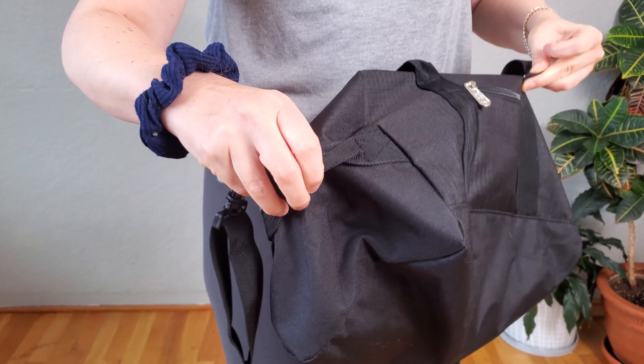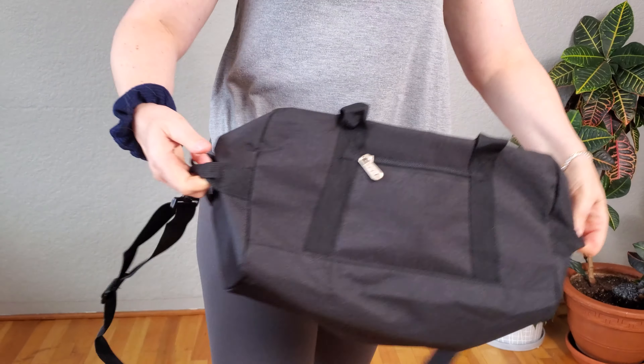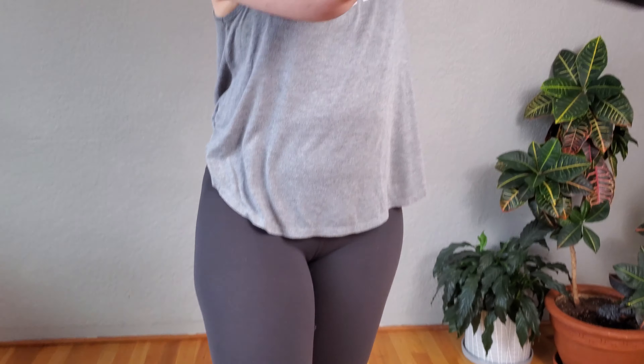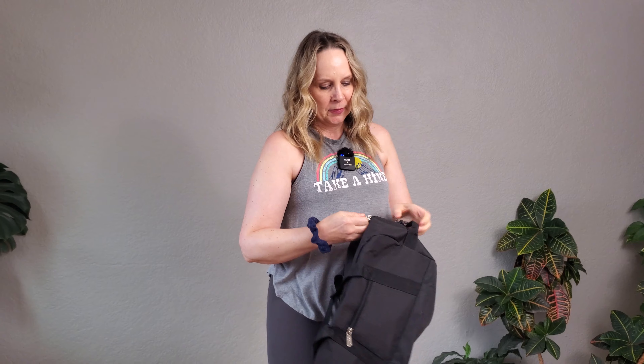It's got handles on either side, so if you were grabbing it from under your seat on an airplane or overhead, you'd be able to grab it no matter which side you're grabbing it from. The zippers are strong.